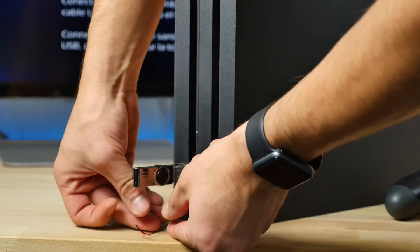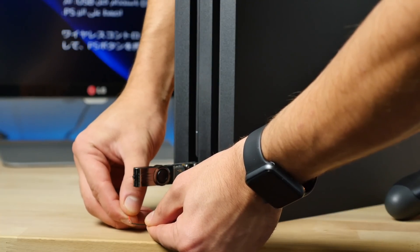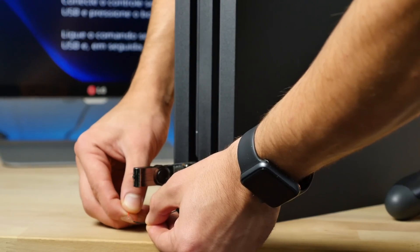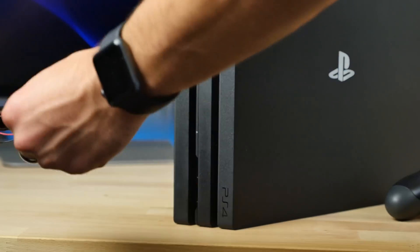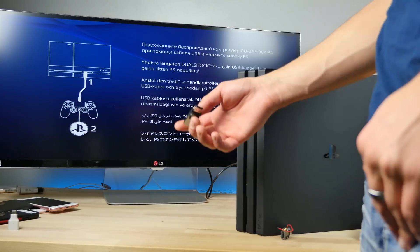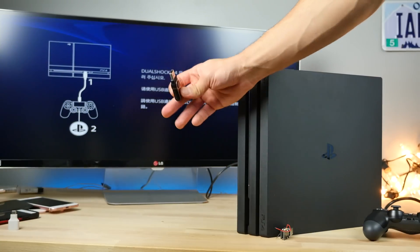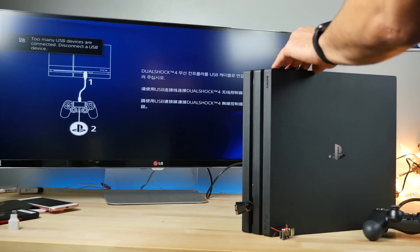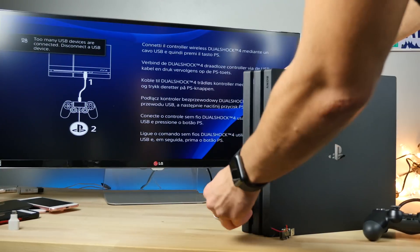Testing the tester unit — yeah, it feels like the Xbox One had a little more popping, not as much spark here. Pretty strong though, good amount of voltage. Unplugging the tester unit. So sorry guys, but we have to know what's going to happen. Plugging the USB Killer into the PS4 Pro — three, two, one. 'Too many USB devices are connected, disconnect one.' Wow, so this thing actually has protection!